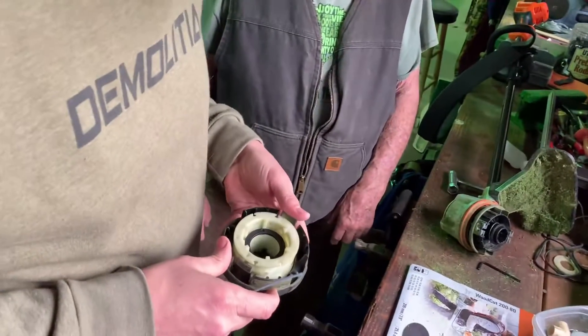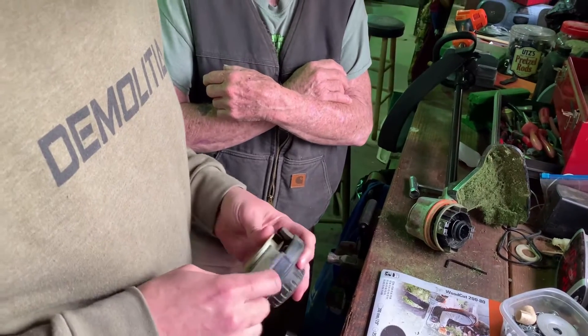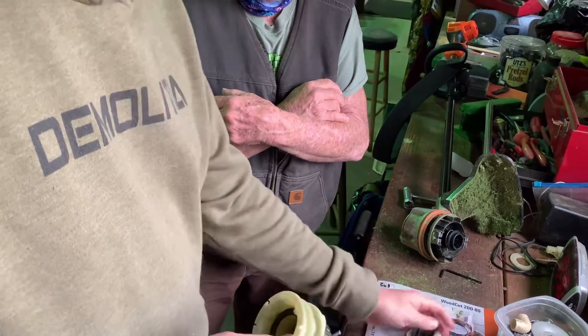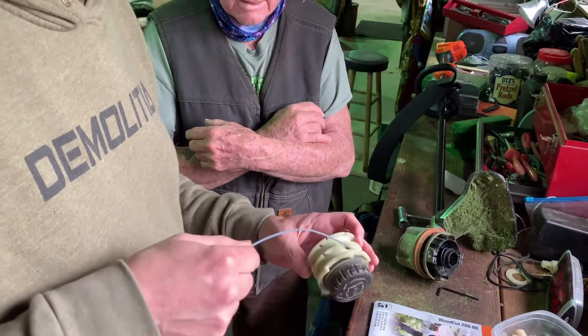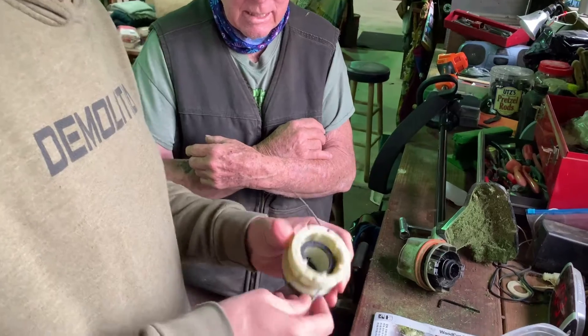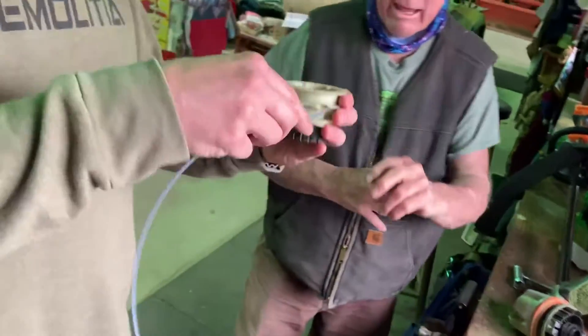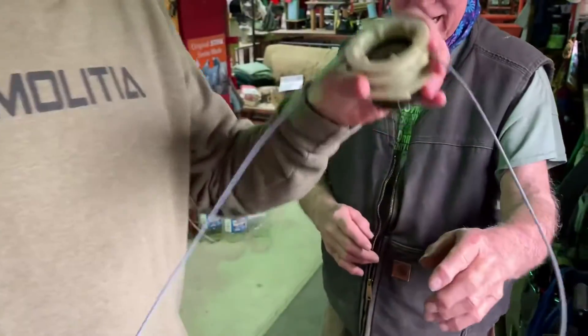So the way this trimmer works is that line goes through the spool and then sticks out on both ends. You have to line it up with the little grommet guides down there on the sides. But then with all that line sticking out, you just wind it back up, which is different than anything I've seen before. But it did seem to work pretty decent once we got it figured out.